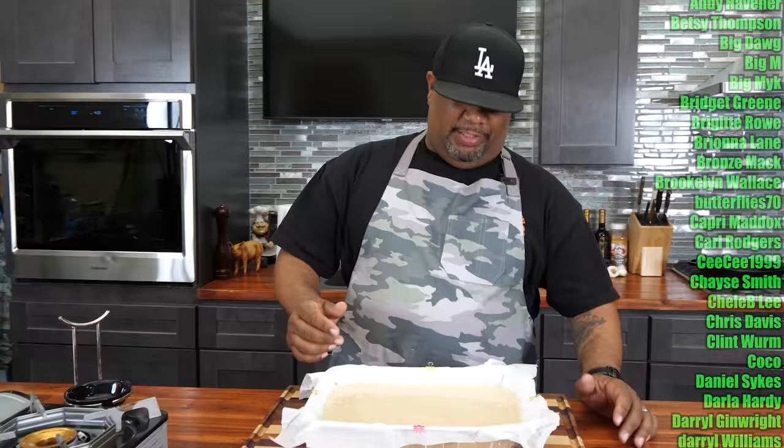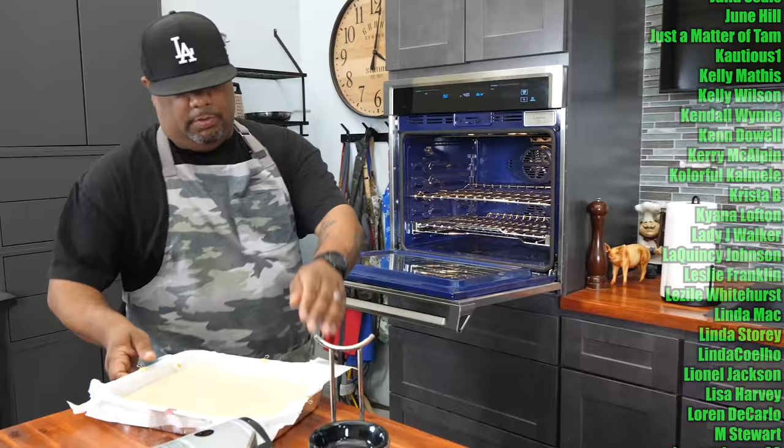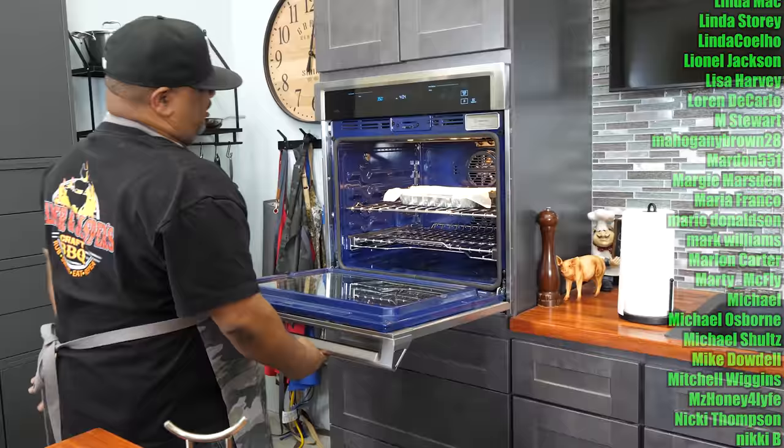Super easy — as long as your counter is level, the batter will level itself out. You can use a spatula to get it into the corners. If it's a little lumpy, trust the process — if you wanted it really smooth you could use a hand mixer, but just fold it in and there you go. Put it in the oven and set a timer for about 40 minutes, checking until the toothpick comes out dry and it's a nice golden brown.